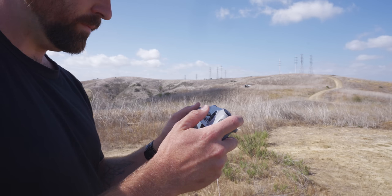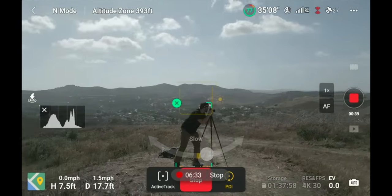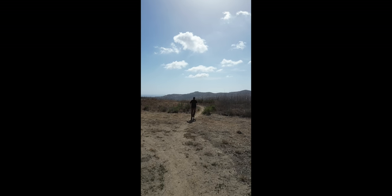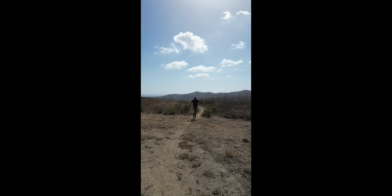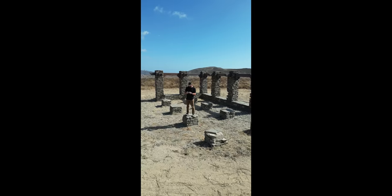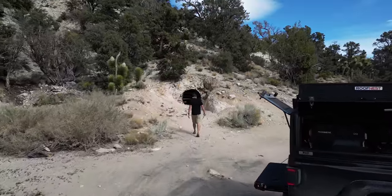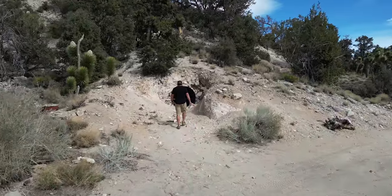So who is this drone for? I think there are a lot of creators who are going to love what it has to offer — the obstacle avoidance, Active Track, D-Cinelike, high-res photos, and vertical shooting give you a ton of creative potential. For creators who do a lot of short-form content, the vertical feature is going to be super useful. For me, this is probably going to be the drone I keep with me wherever I go — it packs super small in a backpack and gives me all the features I need when making videos.